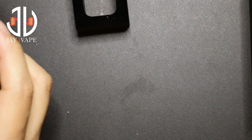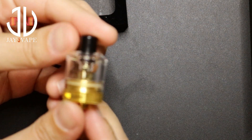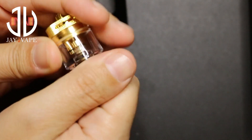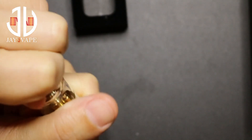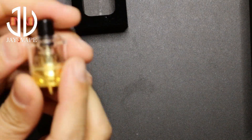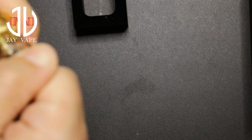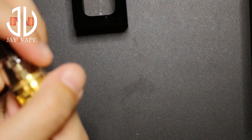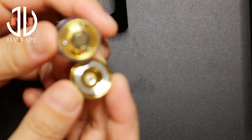Let me show you the tank itself — first let me remove the RDA. It's a very, very tiny mod. This is the tank they provide. You have a 510 drip tip — it's removable but really tight. To fill it, this is the bottom; you press down, do a quarter turn, and you can open it.